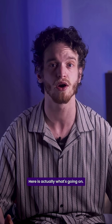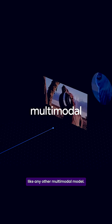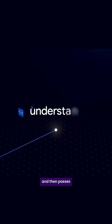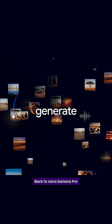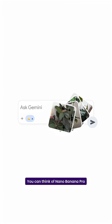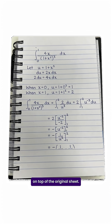Here is actually what's going on. Gemini 3 Pro reads the photo like any other multimodal model. It understands the question, solves it, and then passes that clean answer back to Nano Banana Pro — say that three times fast. You can think of Nano Banana Pro as the visual layer that redraws that answer in your handwriting on top of the original sheet.